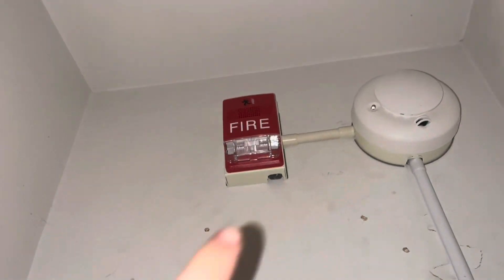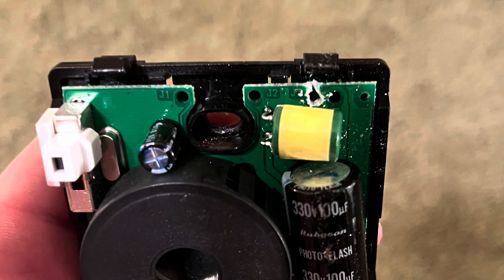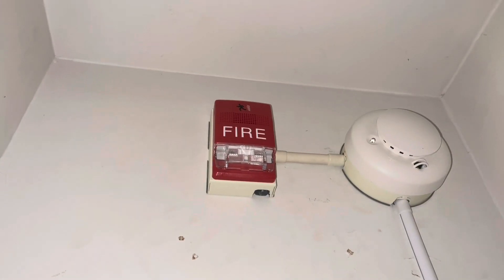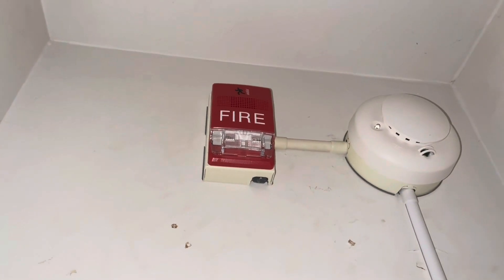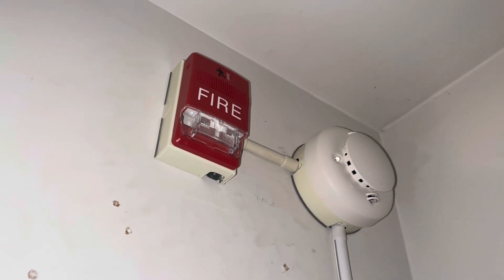And then with this EST Genesis horn strobe up here — I'll show a picture — I went ahead and broke the top clip for the low volume setting on this alarm, so it made it a little quieter. I might replace this with a multi-candela strobe.